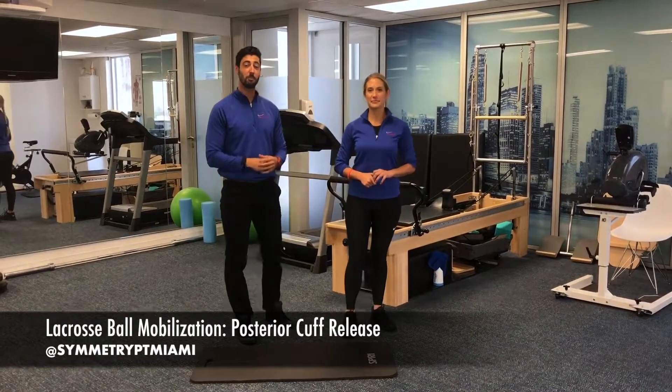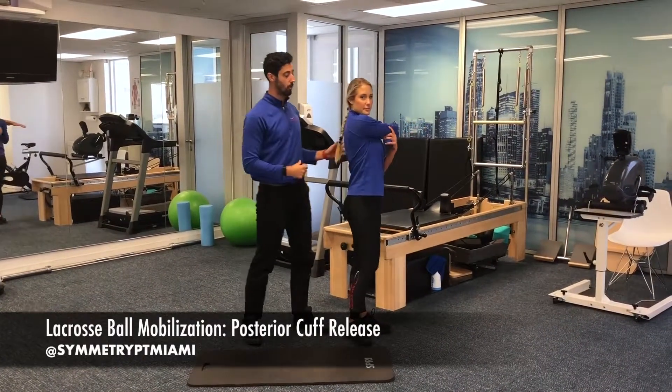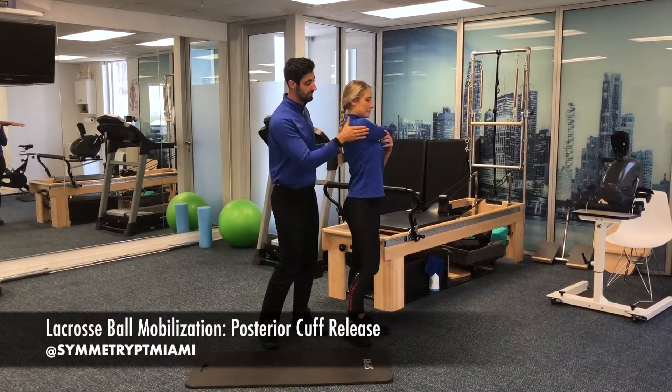Before we do our self-mobilization techniques, we want to do a quick assessment. She's going to raise her right arm up and then go across her body. From here, she's going to start to identify where she feels some of the restriction in that posterior cuff.